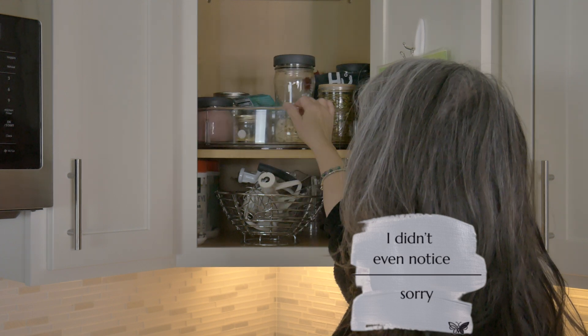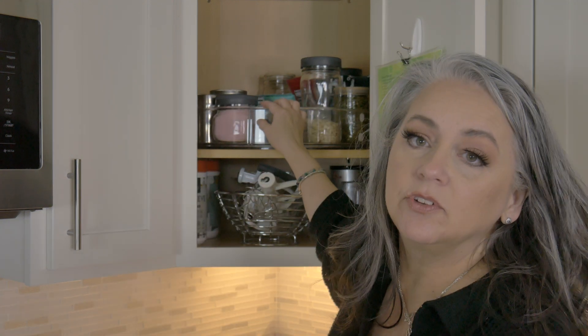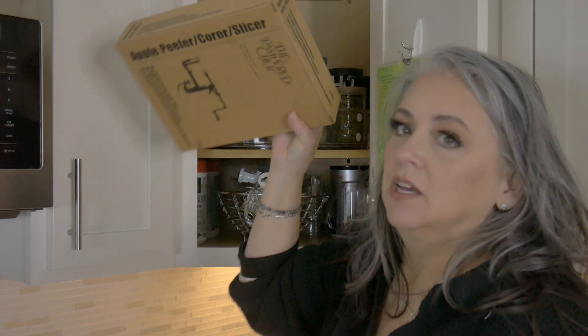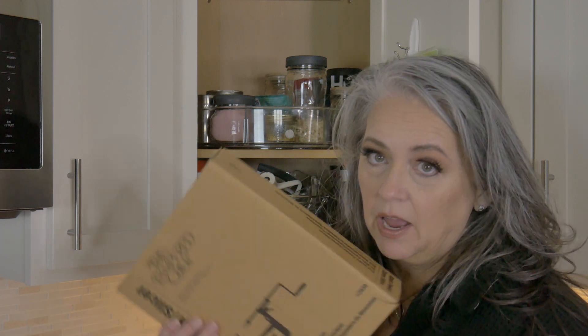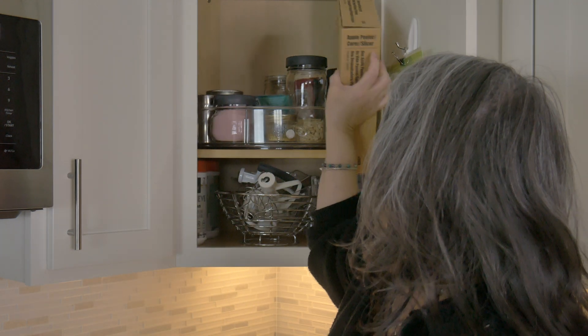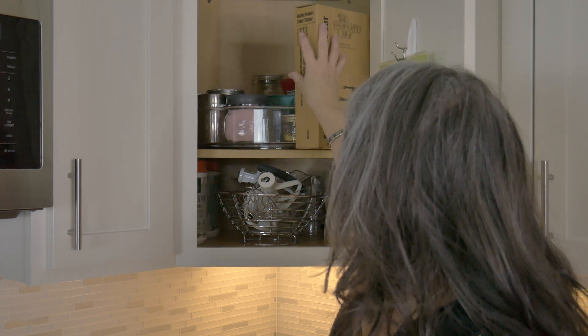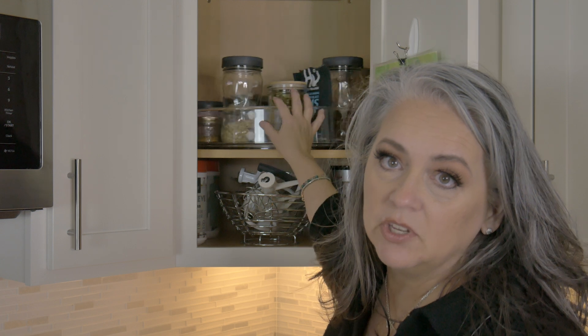Off to the side I put a couple of awkward things that I don't want broken or disturbed. The apple peeler and corer — which is great in the fall for apple season — is one of those awkward things I don't use that often, so I just stick it back in this corner. It fits back there really nicely and I'm still able to move the Lazy Susan.